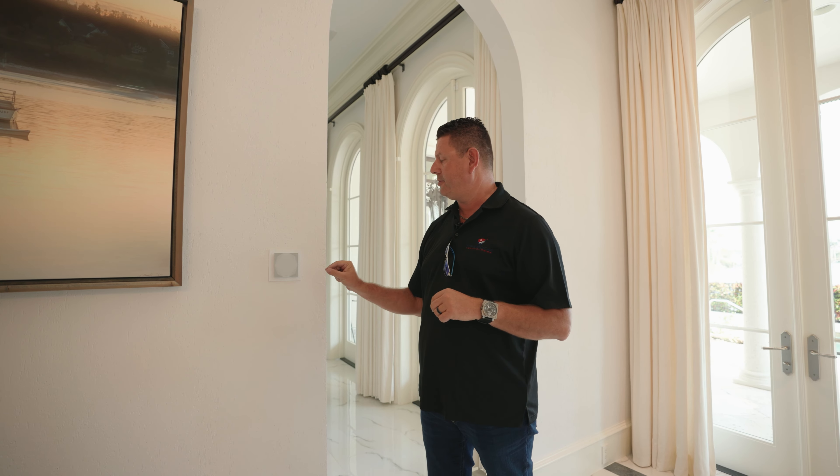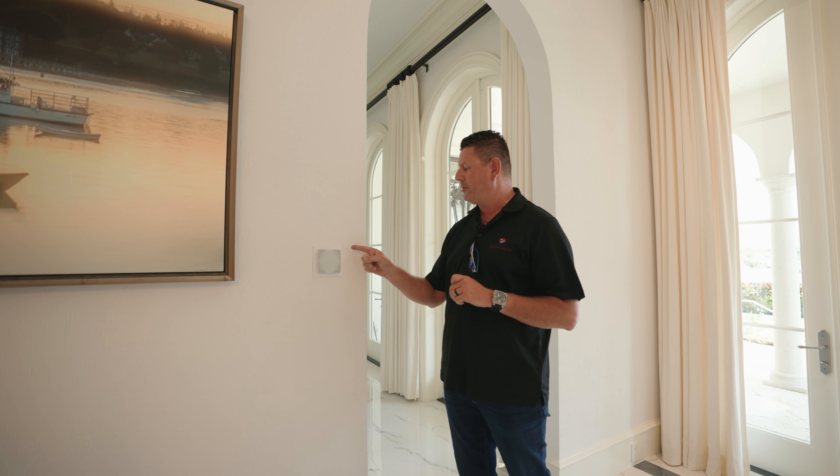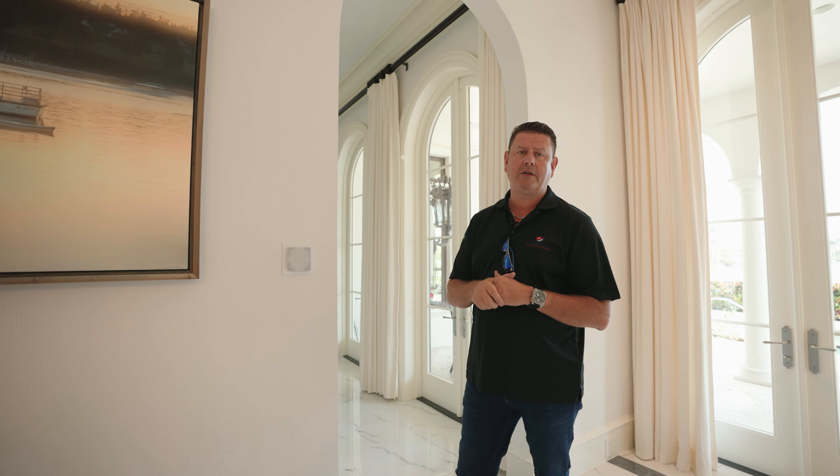Even with this Light Touch Takeover, we are controlling the temperature in this home. Every Touch Pure has a temperature sensor and a humidity sensor. We're utilizing the same wiring that was here for the previous keypads to power our Touch Pure units in this installation.